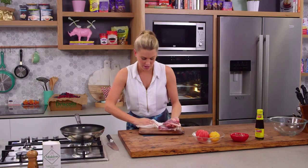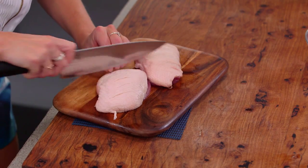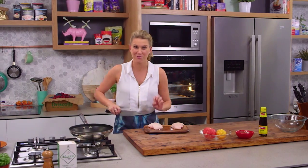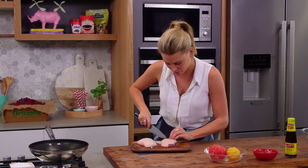Now I'm going to score them - we'll go one way, turn the duck around, and then we'll go the other way. Be really careful when you're cutting into the duck breast - you don't want to go all the way through to the flesh, just cutting the fat. Flip that over and then crisscross with a sharp knife.